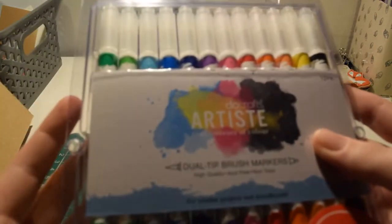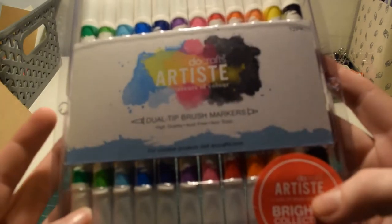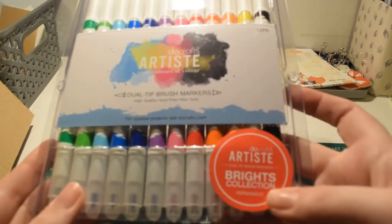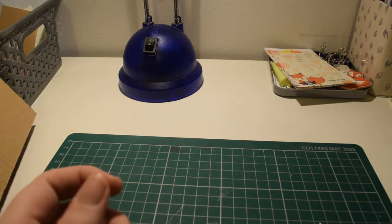Firstly I got these Do Crafts artist brush markers. They have a fine nib and then a brush nib. This is the brights collection. I'm not sure on prices because I got my student discount as well.